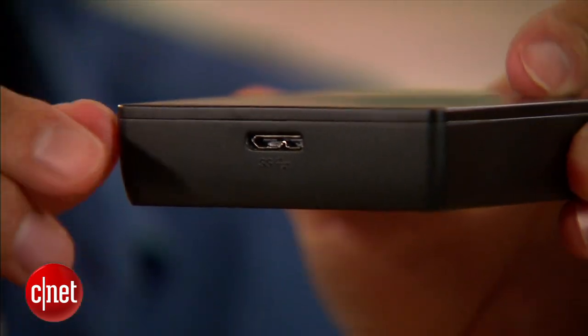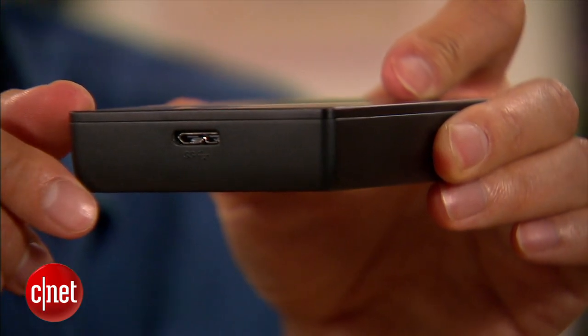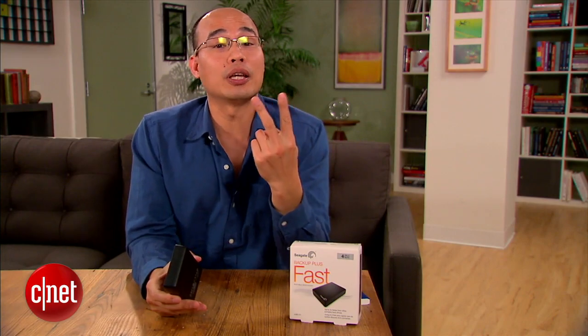On the inside, there's not one but two internal hard drives stacked on top of each other. They are combined into one single volume in a RAID 0 configuration, and that means two things.